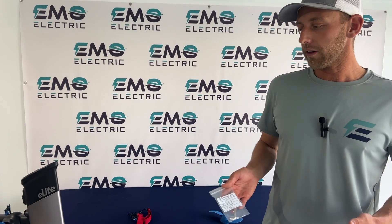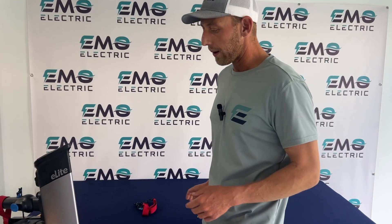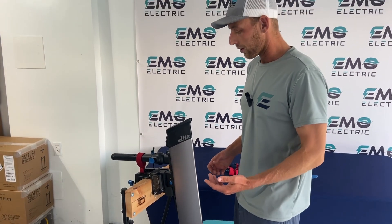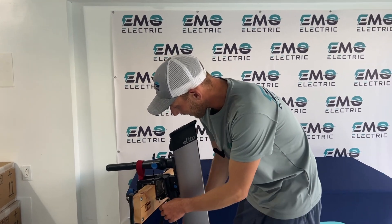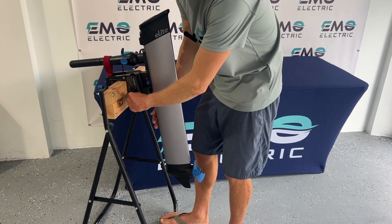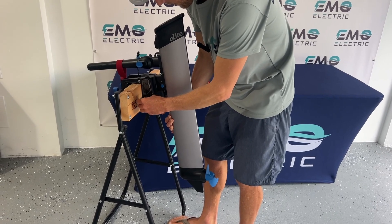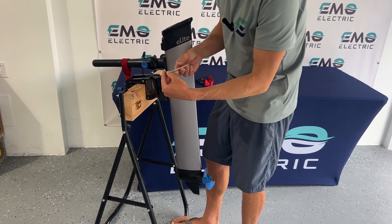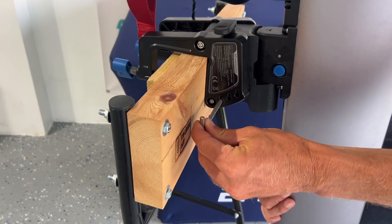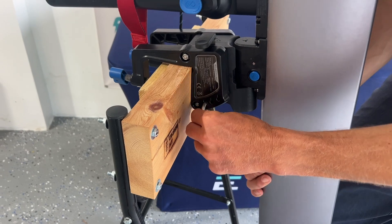The last thing we recommend purchasing with your E-Lite is an extra trim pin. The trim pin goes right here, but unfortunately it doesn't lock into the motor all too well. When the motor's down and there's pressure on it, you can't pull it out. But if you turn it up and take some pressure off the motor, then it comes out. There's a little piece of metal that kind of locks it in place, and to insert it back, lift the motor up a little bit, turn it down, and it's locked.